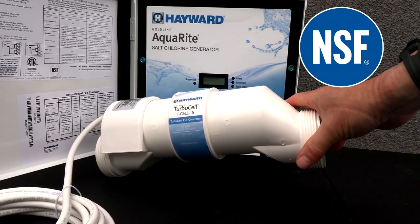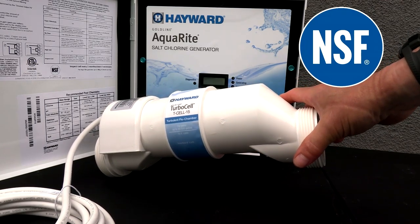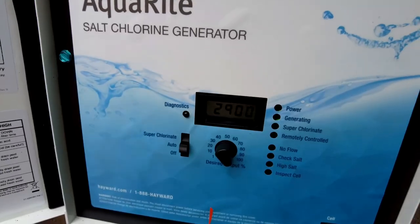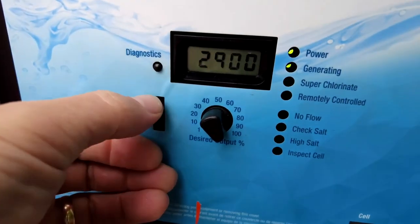The output of the turbo cell has been NSF certified, meaning the chlorine output has been certified by an independent company. The entire system is backed by an industry-leading three-year warranty. This is a very easy to operate salt system — you have auto, super chlorinate, and off.